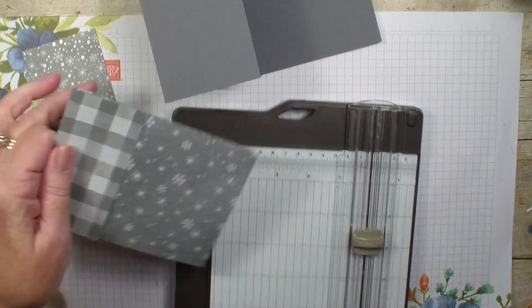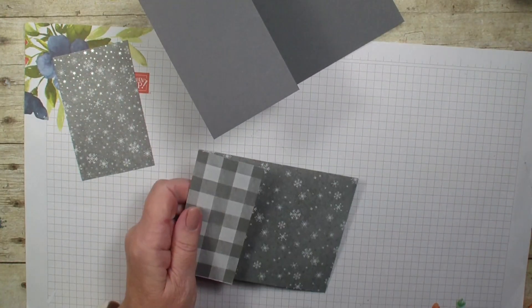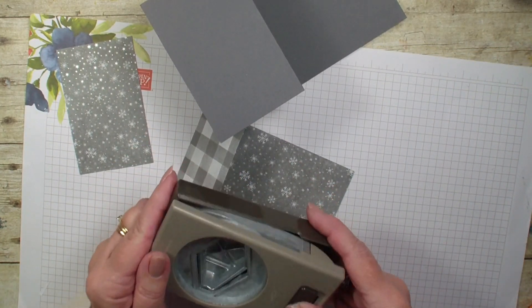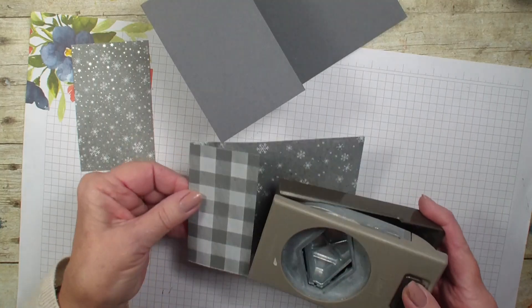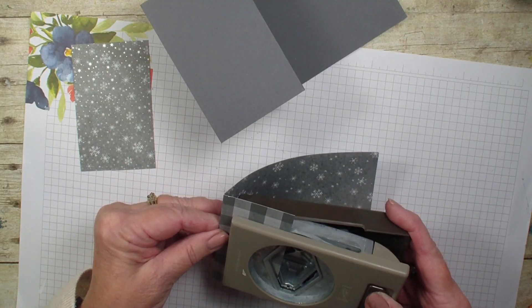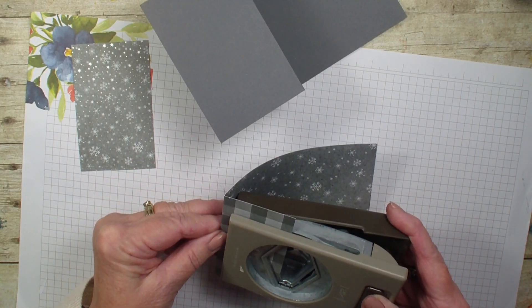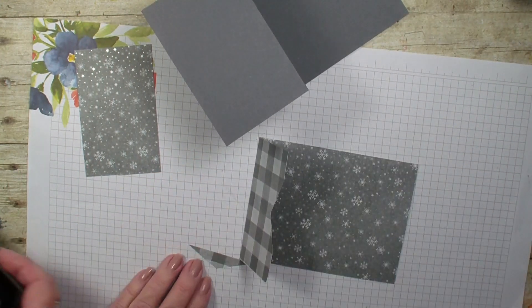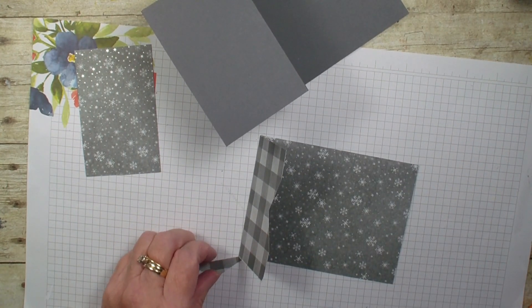We are seeing both sides of that paper. I am going to bring in my tailored tag punch and we are just going to punch a little insert out of there so that we can pull our gift card out.